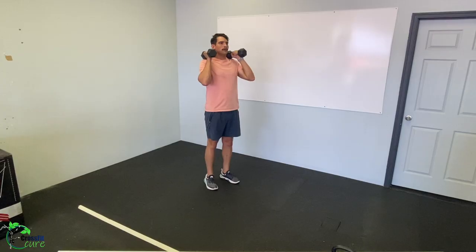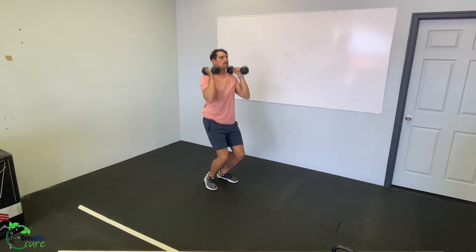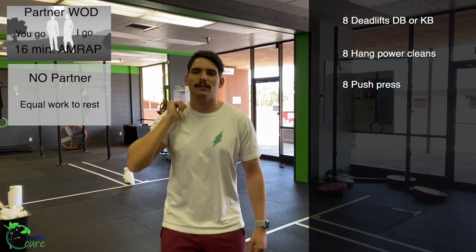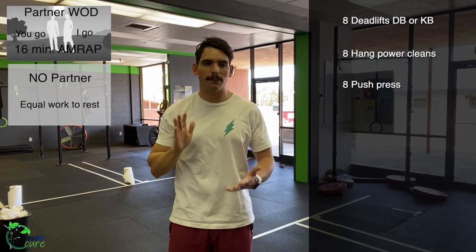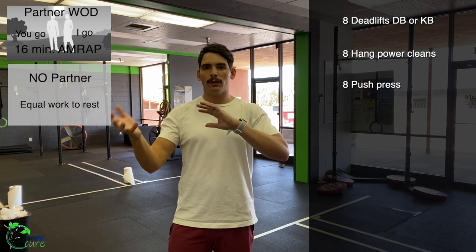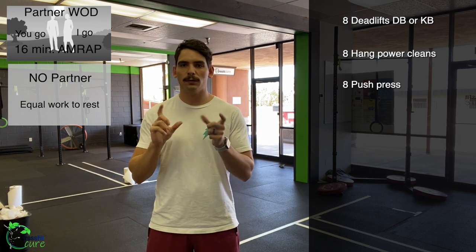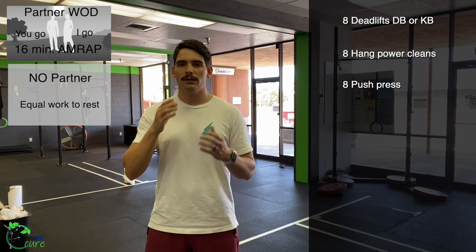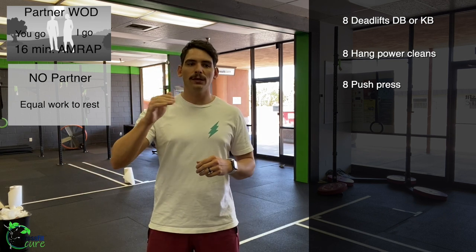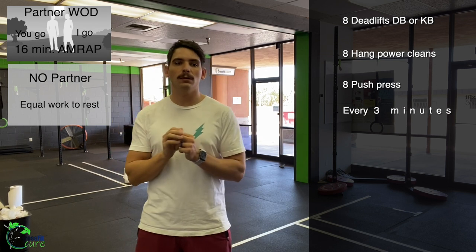Then eight push press each partner — again, if you've only got one dumbbell, just alternate every rep. Low squat, extend, punch, catch, and bring it back down. Remember, we are not doing a dip to catch on these — it is extension, punch; that's the top of it. Those are the three movements, done you-go-I-go style. Once you get through the push presses, that is one round complete.